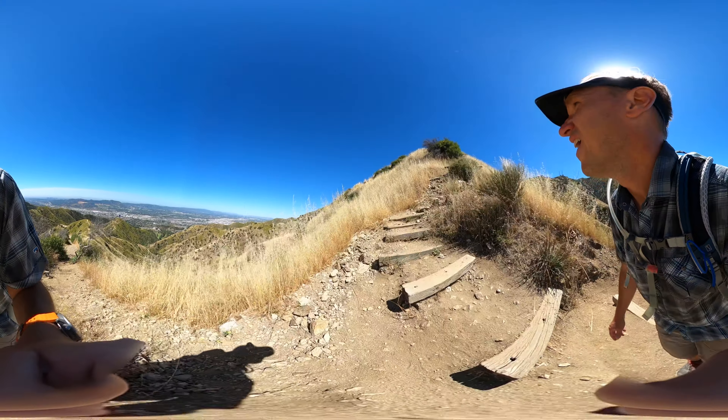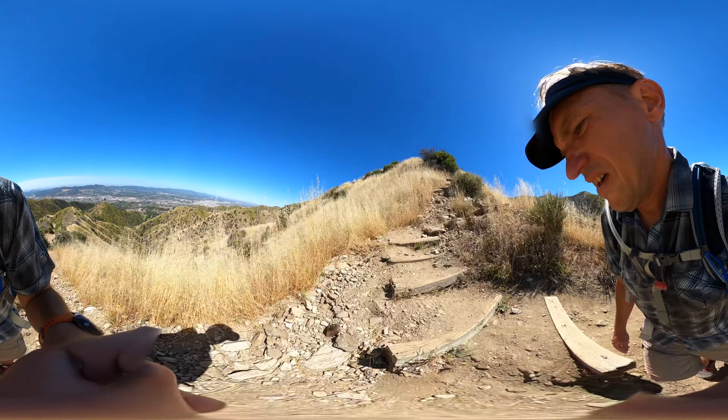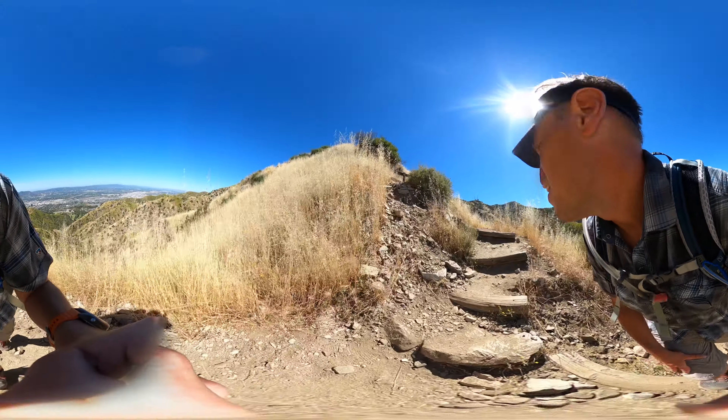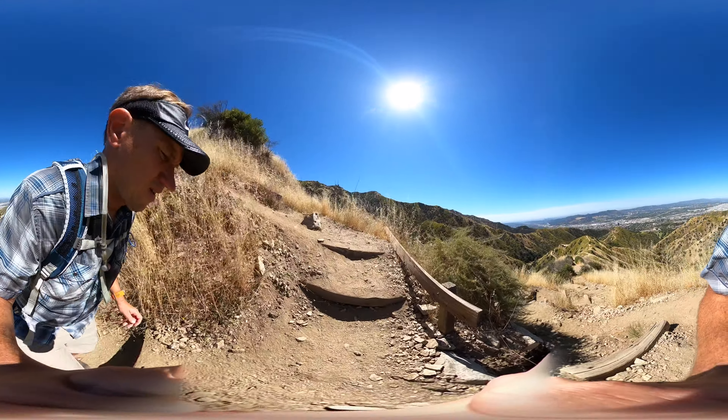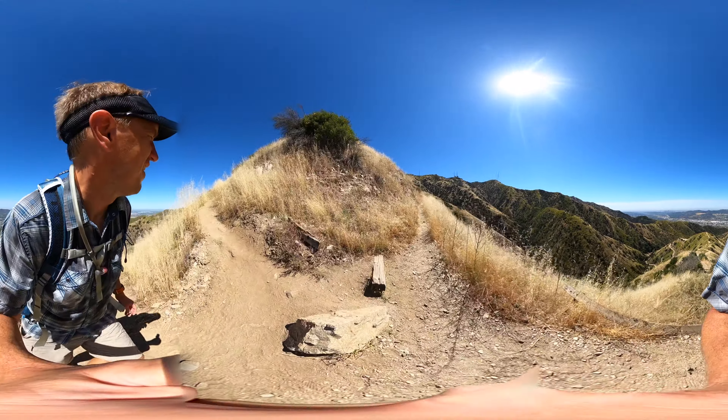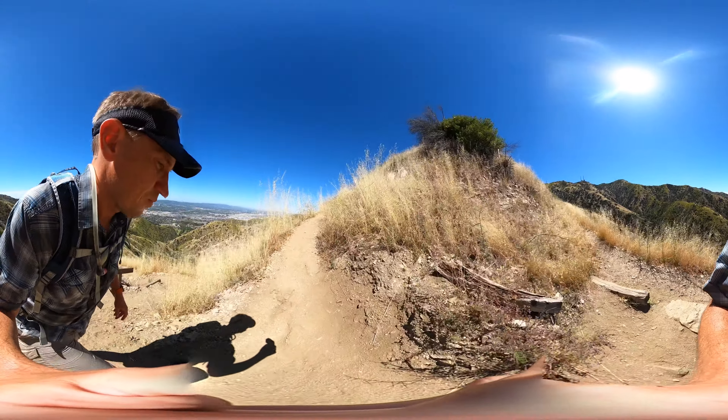Now this is an important turn here — you're going to make the left onto the Vital Link Trail. It's got this kind of vintage trail sign that's a little worn around the edges, but this is the trail. From here you're going to go pretty much straight up until you get to the towers up ahead.